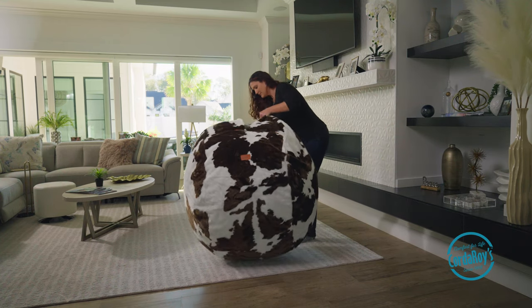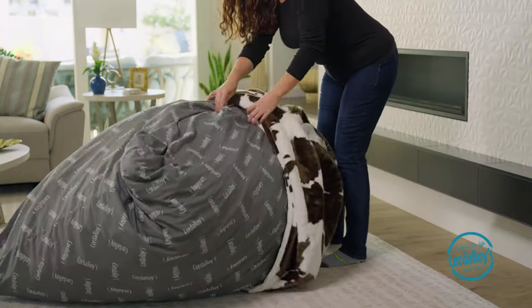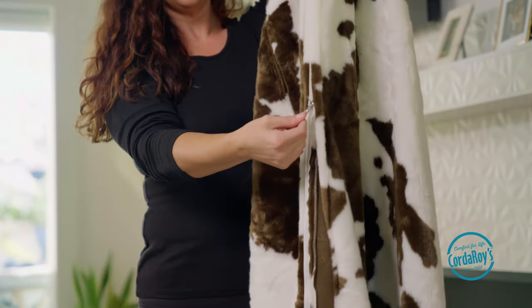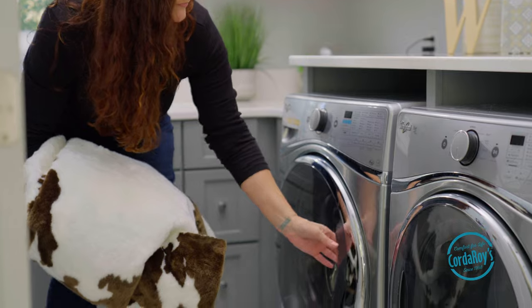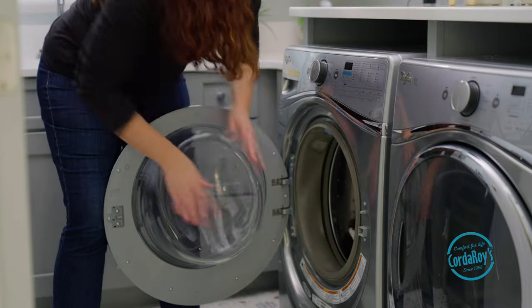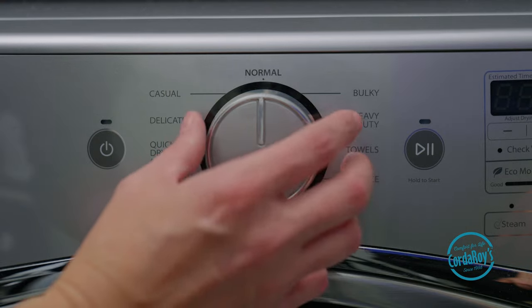Remove the outside cover and zip it closed. Set your washing machine to the settings you'd use for your normal bedding or towels. Any detergent and fabric softener will work just fine.